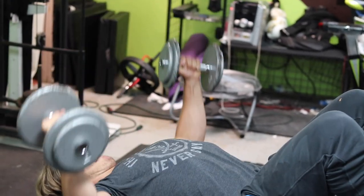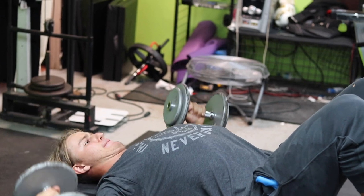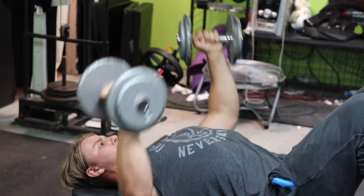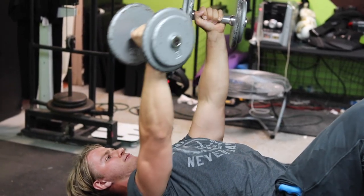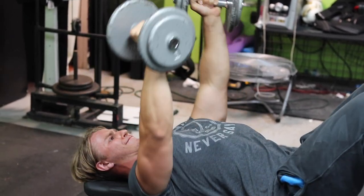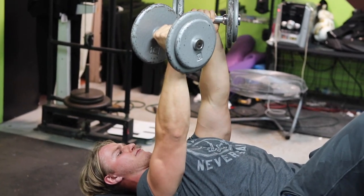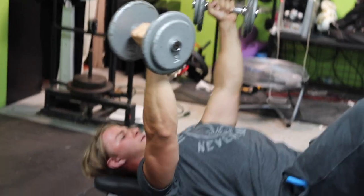I keep my feet up to create all the tension on my chest. You also want to focus on breathing, which is crucial when working out — you need the proper breathing pattern to get all the benefit. Make sure your back is fairly tight so you get that arch support at the bottom and are working at your optimal strength level.